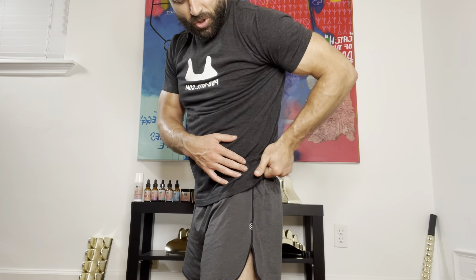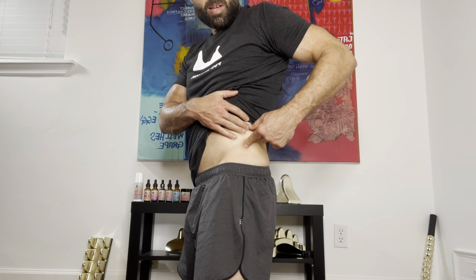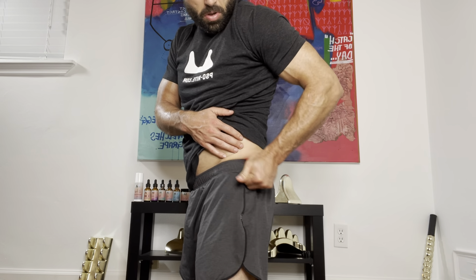I'm just applying pressure, especially in this top part. When I find that bone, it goes all the way up to here — so I've got this whole area that I can work and get into that outer, upper glute.